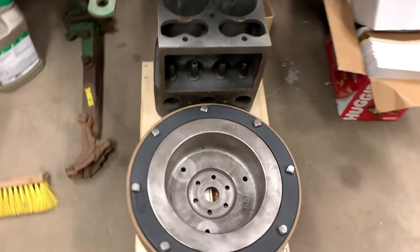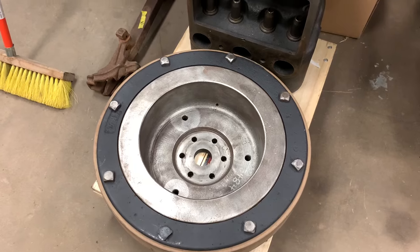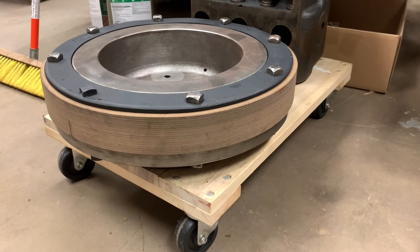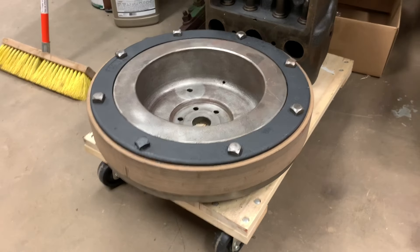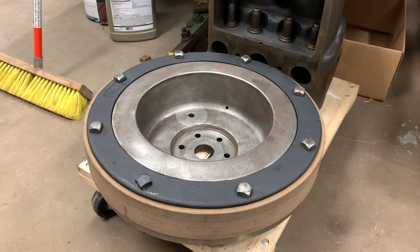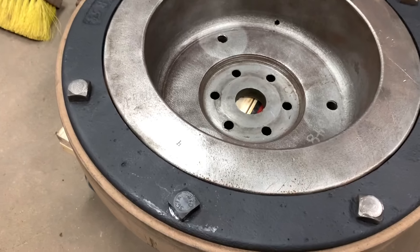First up, start with something easy here. Got that flywheel rebuilt — there's that new friction material, that's what actually propels the tractor and drives it. But when I was putting this back together, I wrecked my first piece of 107-year-old hardware. So you may notice this bolt looks a little different.